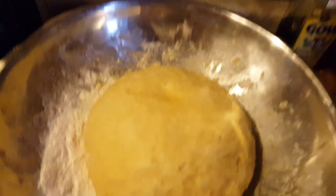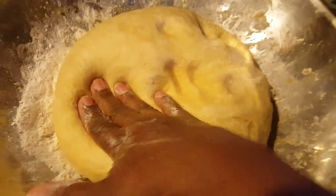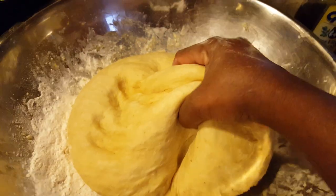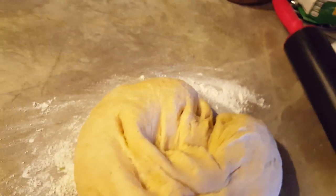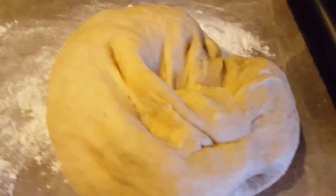So now the dough has raised a little. I'm going to take it out of this bowl here and rest it on the counter towel, and then I'm going to bust it in two.